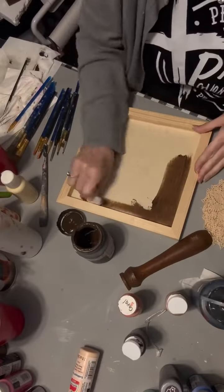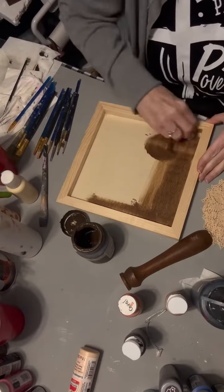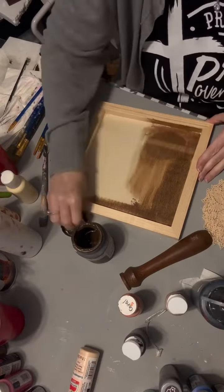This wood frame came from the Dollar Tree Plus, and I'm taking some stain from Waverly — this Waverly Wax — and I'm just staining the whole frame, inside and out.